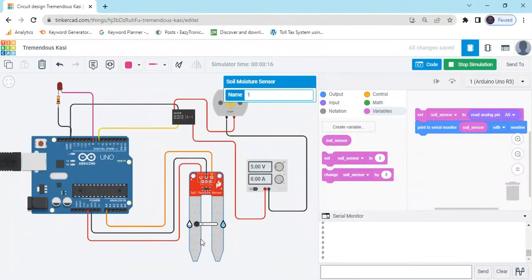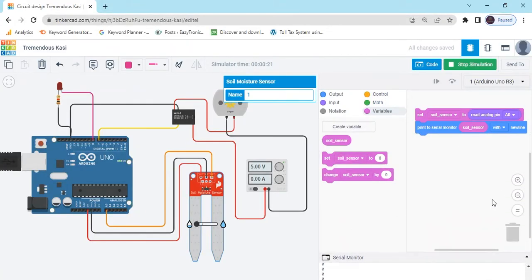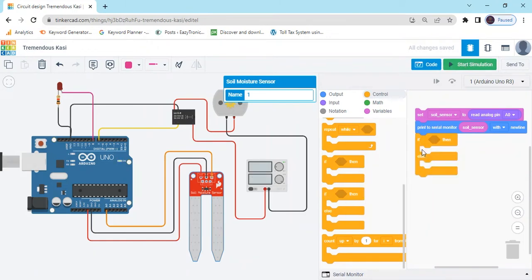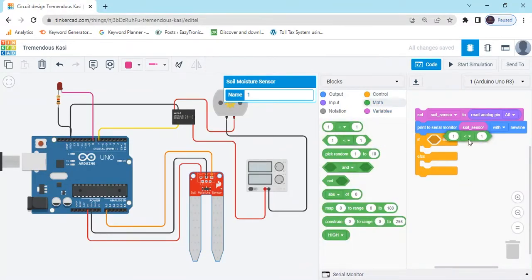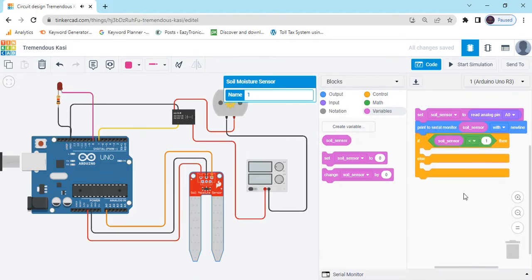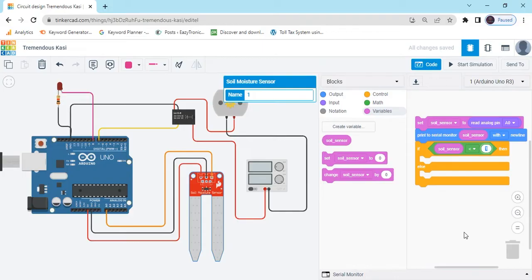Now we make a condition: if the sensor is wet, then the motor pump will be off; if the sensor is dry, then the motor will be on. Go to the block section, take the Control block, and take an if/else condition. After that go to the Math block and take the comparison triangle block. We compare the value of the soil moisture sensor — go to Variables and take the soil moisture sensor block. If soil moisture sensor is less than 100, the soil will be dry.